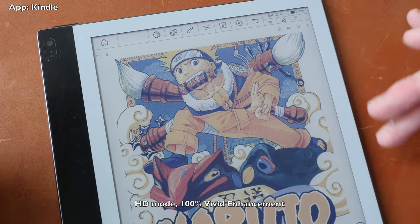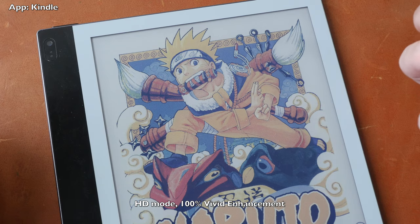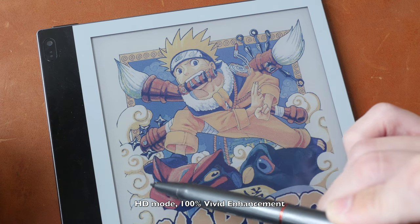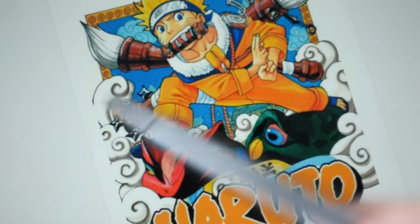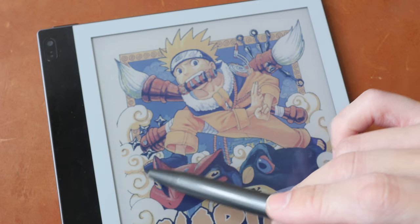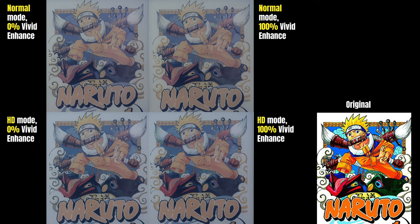HD mode with 100% vivid enhancement makes the blues, yellows, and oranges even more vibrant. Compared to the original image on an LCD display, the cloud shadow areas are gray on LCD, but with vivid enhancement in HD mode, colors are added even to those gray areas. The four images with different color modes and settings are shown side-by-side for a quick comparison of how different they look at a glance.